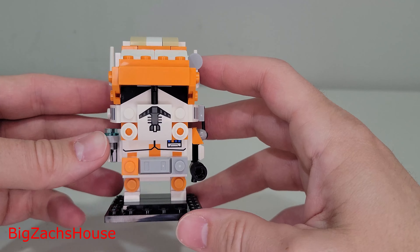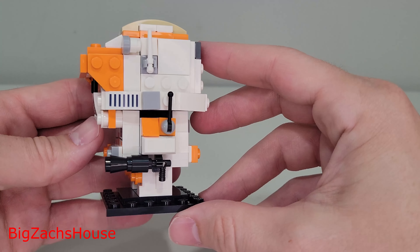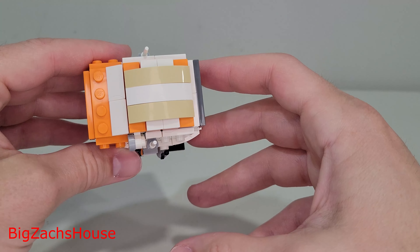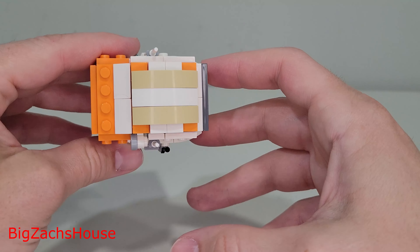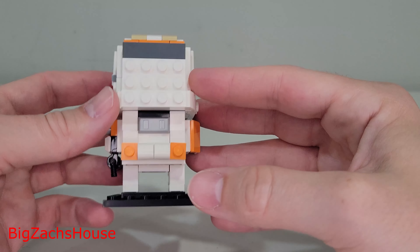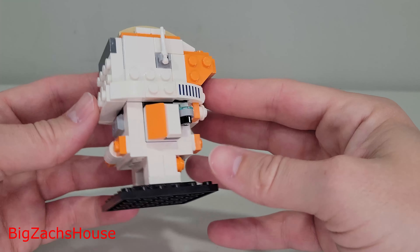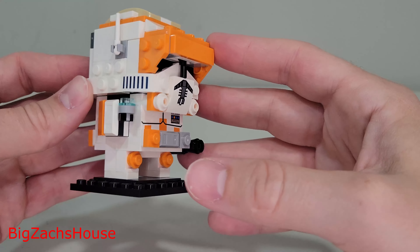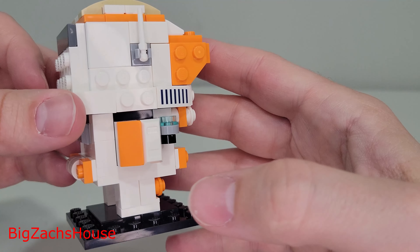This set is priced at $10. It came out on May 1st, celebrating Star Wars Day — LEGO Star Wars May the 4th be with you. And this Brickhead Set, it's nice.